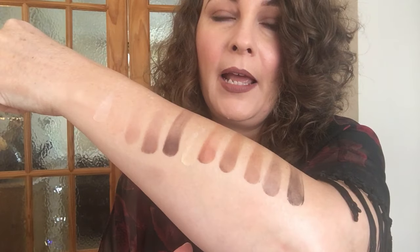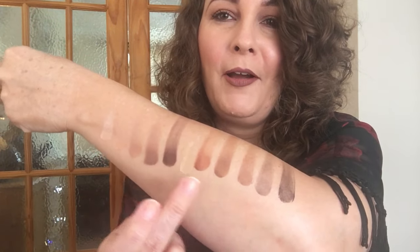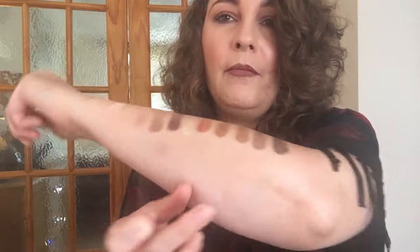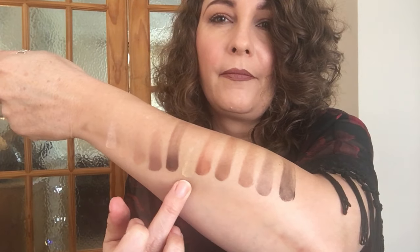And then the last one is Black Rain. So I've actually done quite well lining those up. That's all the shades. I'll just show you the bottom row again and then my arm — they're all gorgeous though, aren't they?